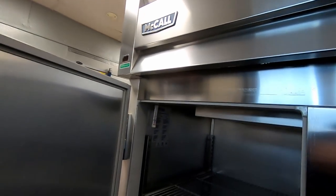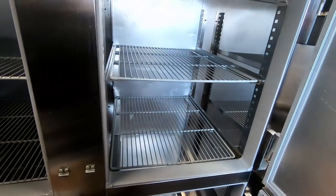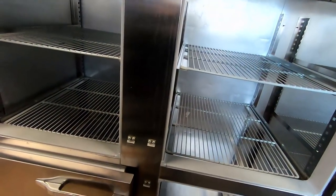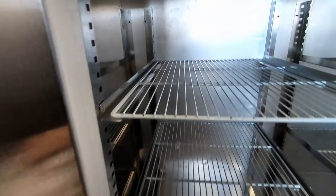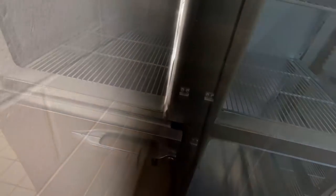We got a call here - supposed to be 100 degrees this morning and they unplugged it. Luckily we're gonna check and see what's going on. It was working fine earlier like it always is. So we plug it in and see what it's got going on. Gave it the Smith sniff test - smells like food in here. Looks like this has had a few things done to it.